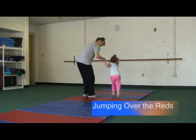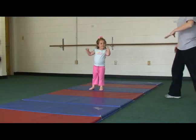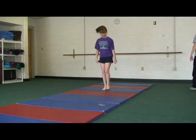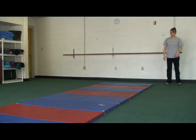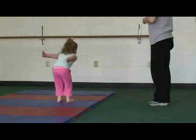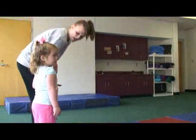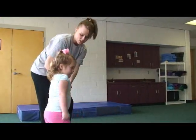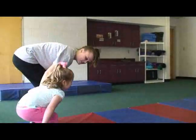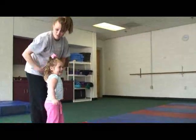Jumping over the reds. The child needs to put both feet together and jump with both feet. Tell them to bend their knees and then jump. This is a good activity for bilateral coordination because both sides of the body must work together. Bilateral coordination is important for everyday skills such as drawing, writing, or just reaching across the body. If the child needs some help, you can hold their hand and tell them one, two, three, bend — bend your knees and jump — and help them get across the mat.